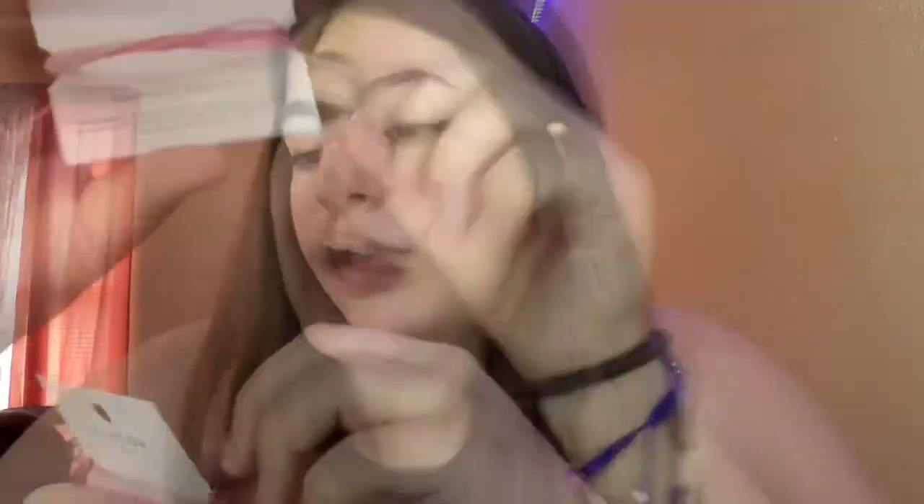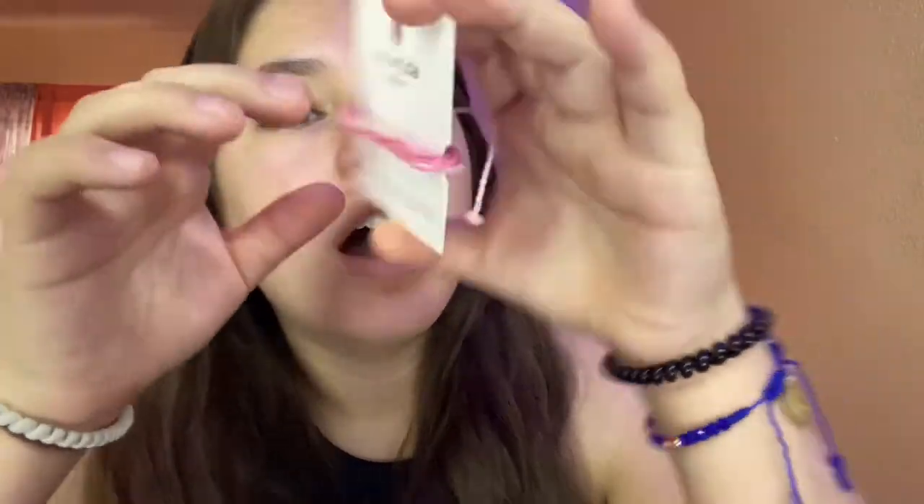There are a bunch of bracelets that have charity tie-ins. You can buy some and a percentage of the money goes to that charity. Say it's like turtles — everyone that buys that, the money spent on it goes to that charity. I think it's five percent. This one is for boarding for breast cancer — I like it because it's pink, and five percent of the purchase will go to breast cancer awareness, which I love.